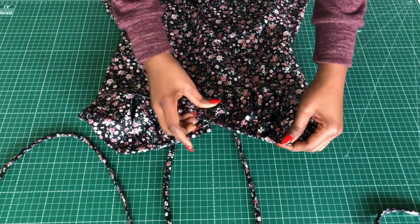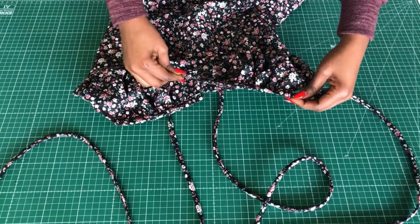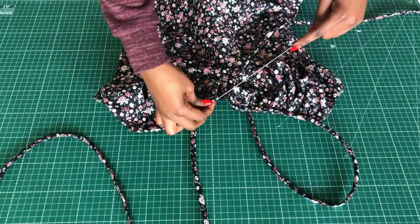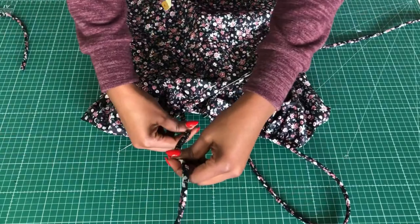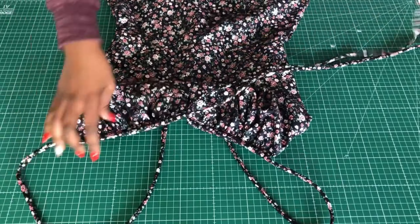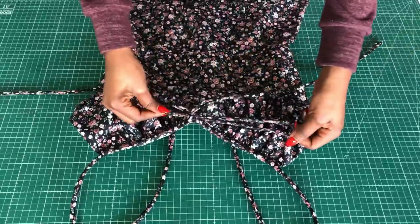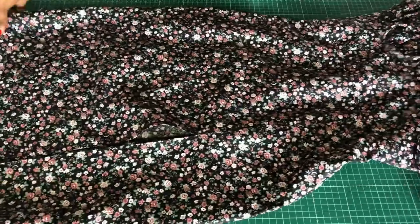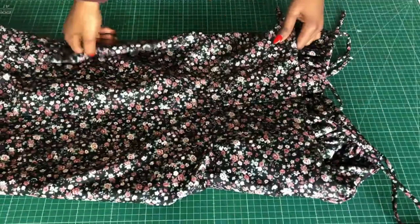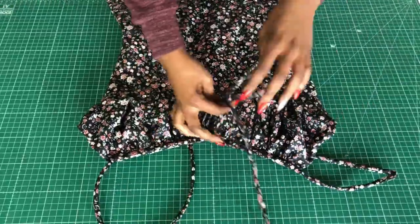I'll use my loop turner to pull the strap from the back through the channel to the center front. Repeat the same on the other side — make sure your strap is fairly straight. Pull it through to the center front and that will be it for this dress. It's really nice and easy to make. You can decide to line it if you want but I didn't. This is how it looks — I'll try it on for you to see. Thanks for watching and see you in my next video!